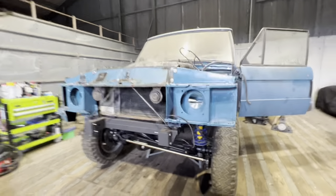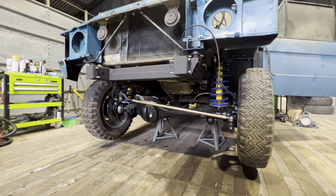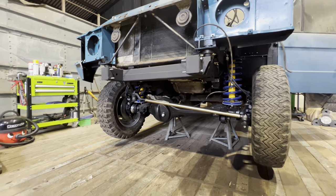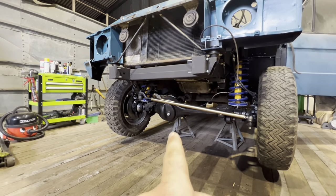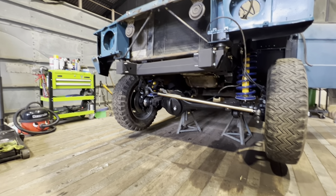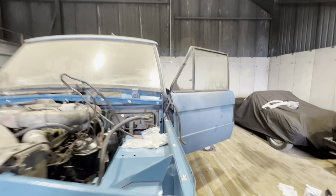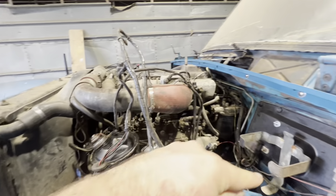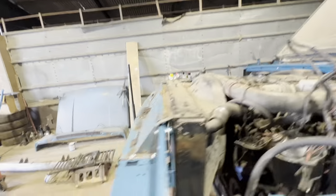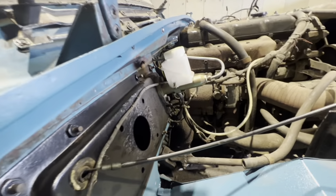Episode 15. The plan today is to get the whole front end buttoned up - we'll get as far as we can. That means the caliper and brake lines on that side, then the axle is done, apart from needing oil in the differential. We're also going to make the two brake lines that go from here all the way up around the bulkhead to the master cylinder. We need to clean and paint the master cylinder first, so we might not focus too much on brake lines today.